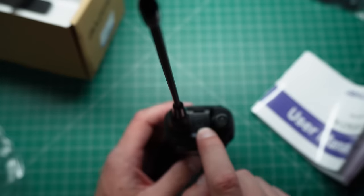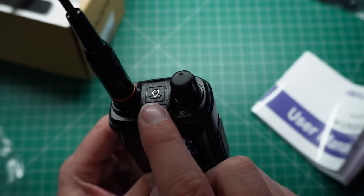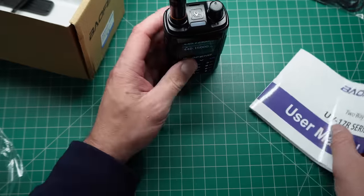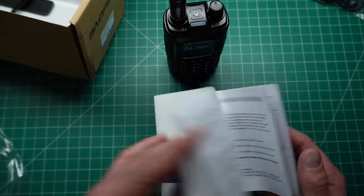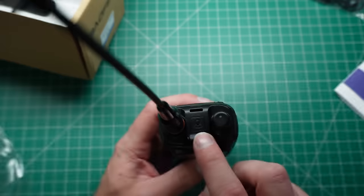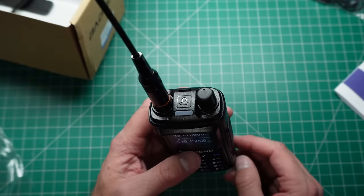One thing I did notice on the top of the radio is a little symbol — I would call it a little GPS symbol. There's nothing in the menus to indicate that there's any kind of GPS available on this radio, so it's interesting that there's a little symbol there. If any of you know what that actually is, let me know in the comments below.